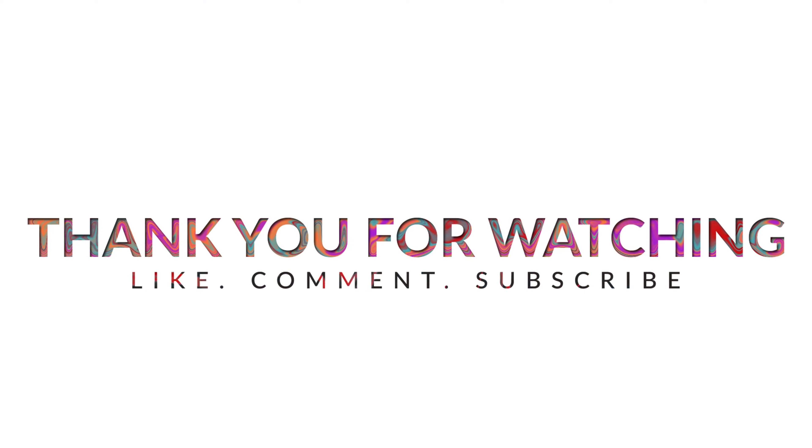Thank you all so much for watching. Make sure to like, comment, and subscribe. Until next time, take care and have a great one.